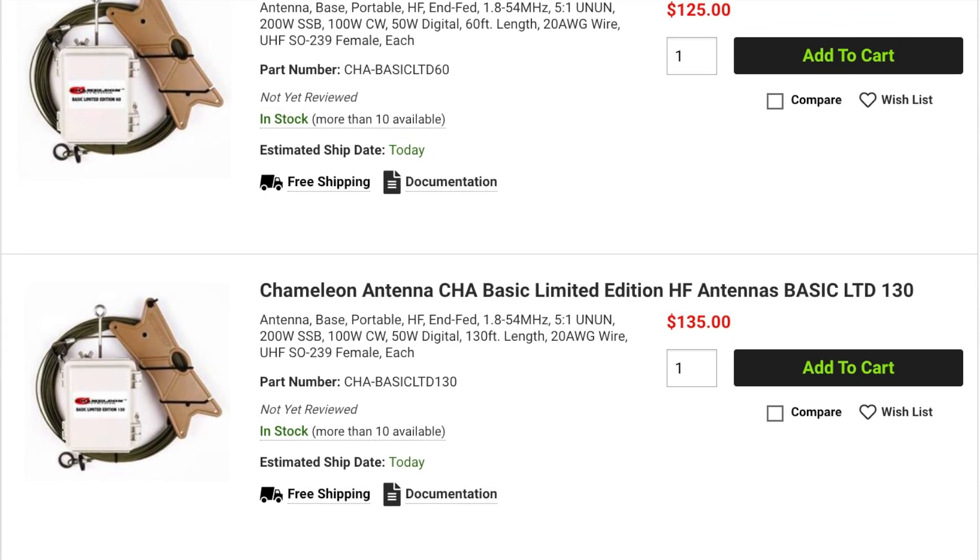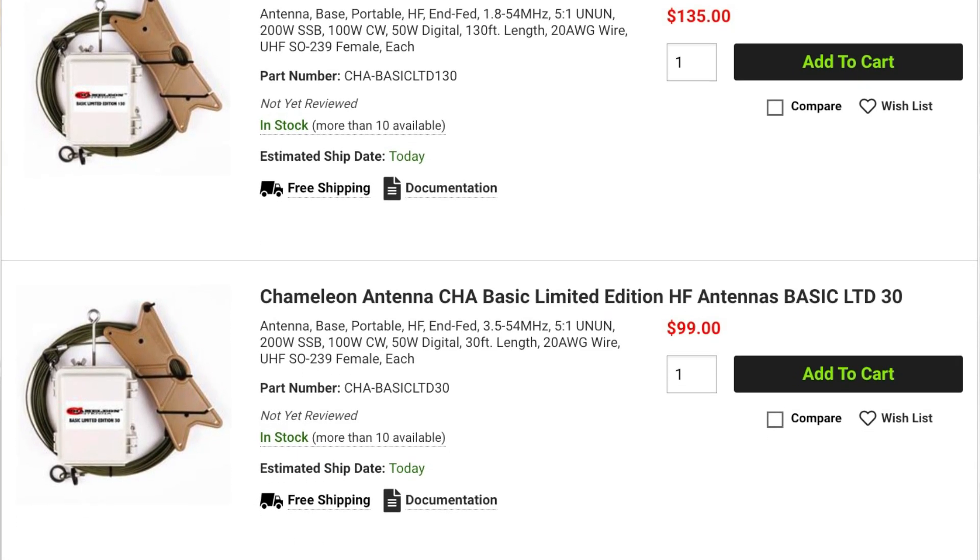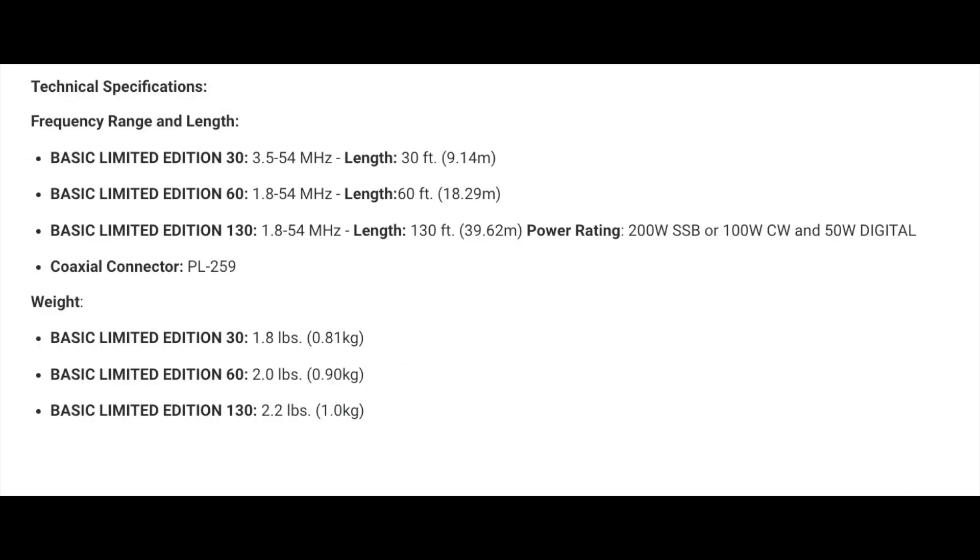Also new from Chameleon are three versions of their basic limited-edition N-FIT antennas, which are available in 30-, 60-, and 130-foot versions. They're constructed using 20-gauge tin copper Kevlar PTFE and include a 5-to-1 balun. Weighing in at approximately 2 pounds, these antennas are compact, lightweight, water-resistant, and easy to deploy for POTA, camping, and other field operations. They're also perfect as a base station antenna. The N-FED design makes them easy to deploy as a horizontal, vertical, inverted-L, or sloper antenna. These antennas are rated to handle 200 watts on sideband, 100 watts on CW, and 50 watts on digital. The 30-foot version covers 80 through 6 meters, while the longer versions cover 160 through 6 meters. They will require a wide-ranging antenna tuner.